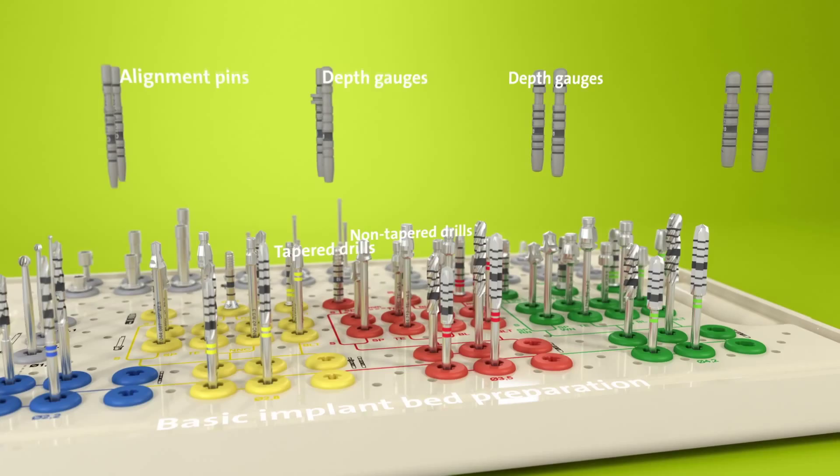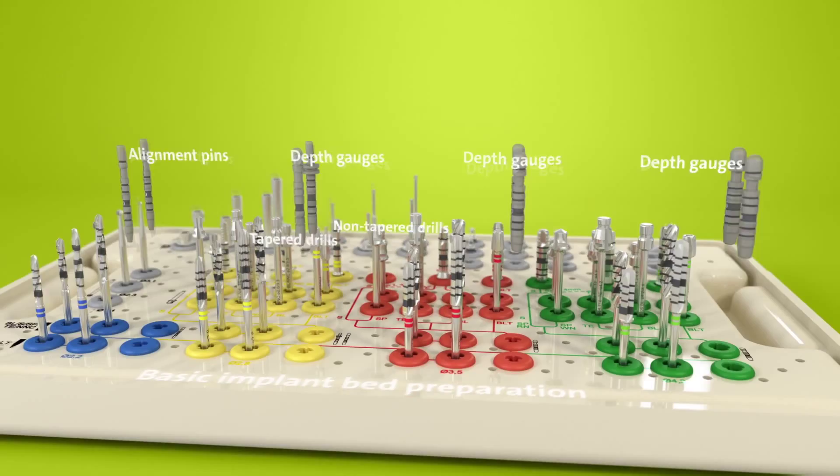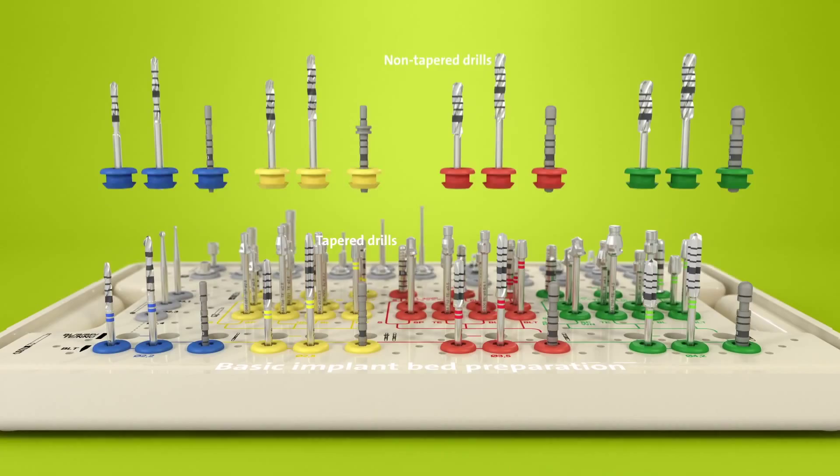Alignment pins and depth gauges for checking the accuracy of the basic implant bed preparation are also located in this area. The same pins and gauges can be used with both tapered and non-tapered drills.